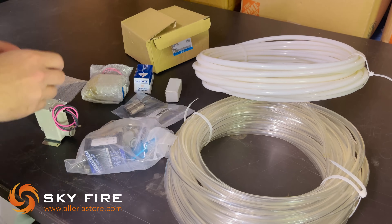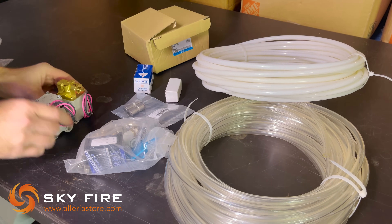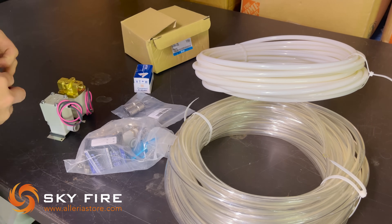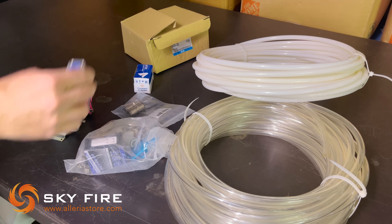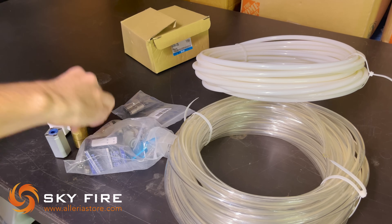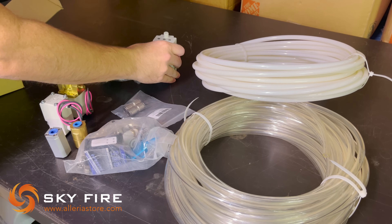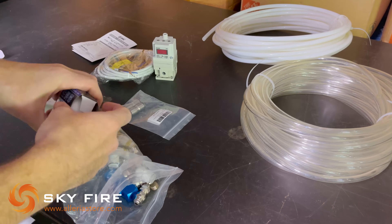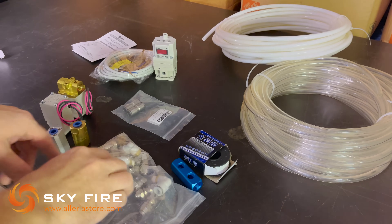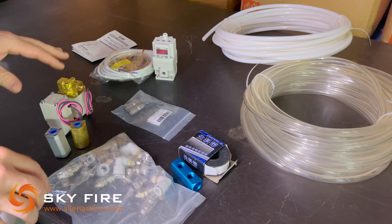One of our solenoid valves, and the other. I'm guessing this is the high pressure for the nitrogen and compressed air, and that's for oxygen. That must be a check valve, and another check valve. And the electro-pneumatic regulator for the oxygen pressure. And a big bag full of fittings. It looks like most of their system hooks together with these quick connect fittings. So let's figure out how we're going to put all this together.